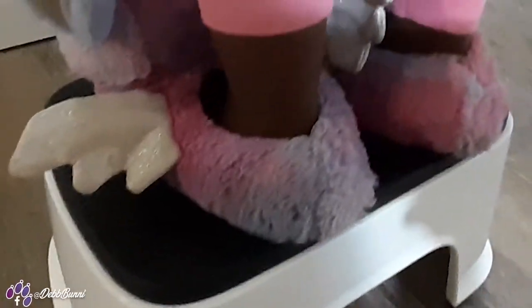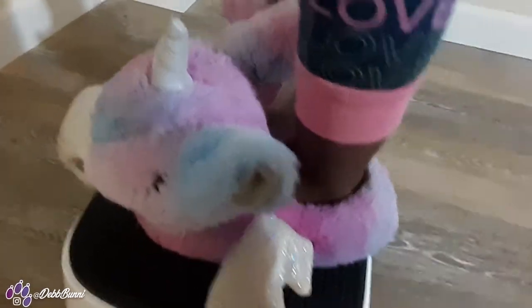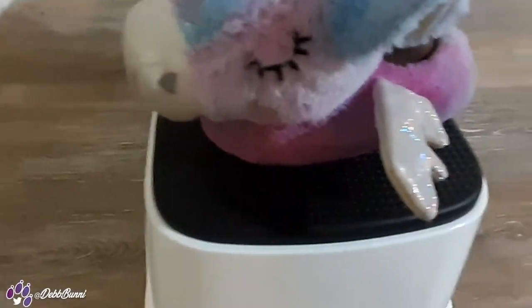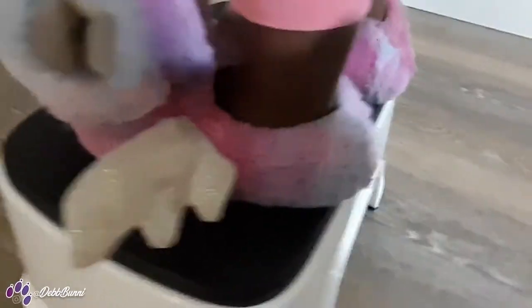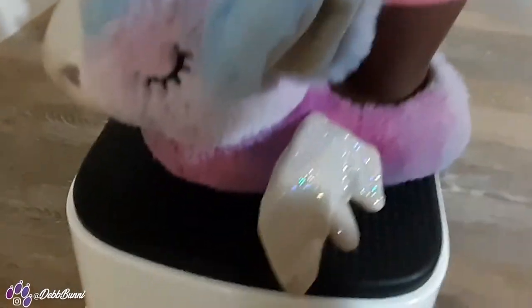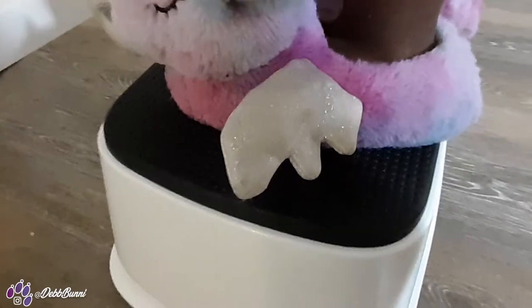I told my daughter to step on the step stool — as you can see, she stepped on it with no problem. The stool did not budge at all. I told her to wiggle it and the stool still did not move. It has a nice grip; she would not slip and fall in her slippers or socks. She steps on it easily and can also get down off of it easily, so it's a perfect step stool for her to use.